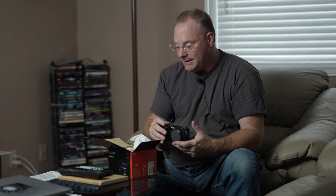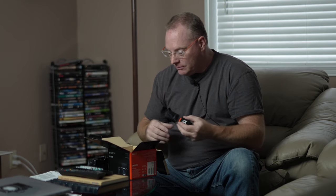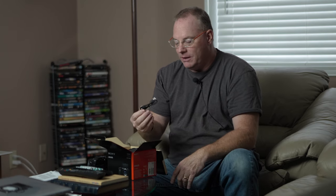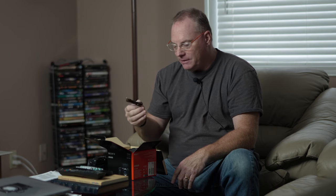Also in the box is the strap, which I virtually never use. This is very important — inside is the USB cable. Sony really recommends that when you do firmware updates, you use the cable that's supplied with the camera, and I've found this to be true. I've tried some phone charging cables that just didn't work. I usually leave this in the box so I know where to find it.